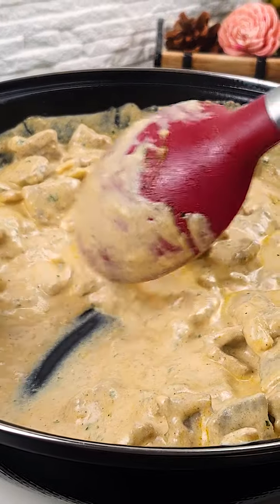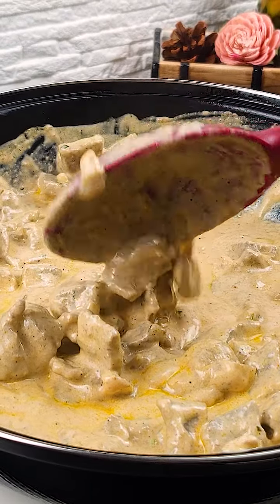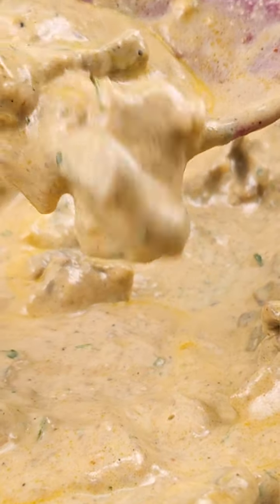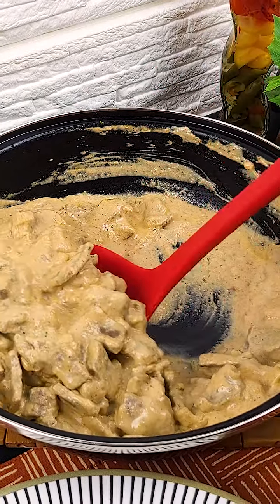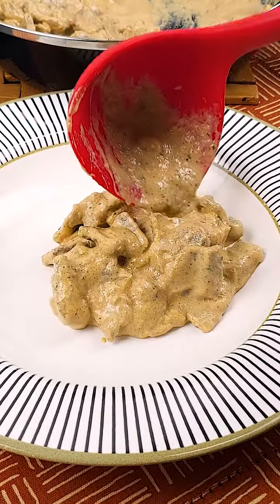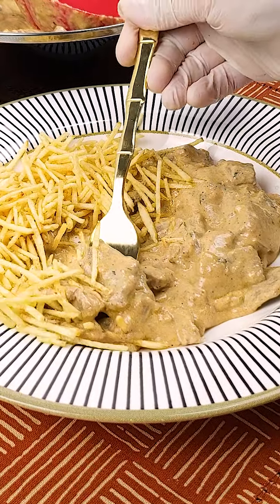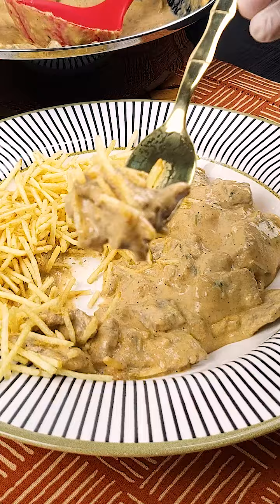And our beef stroganoff is ready. Look how delicious it was. Thank you for your company. See you in the next recipe. Bye.